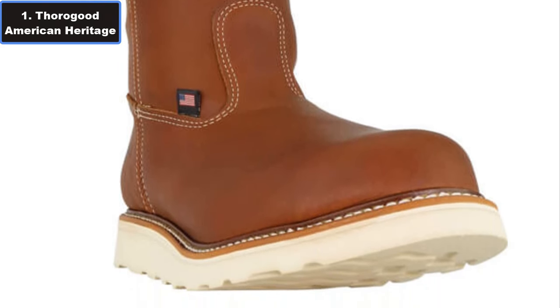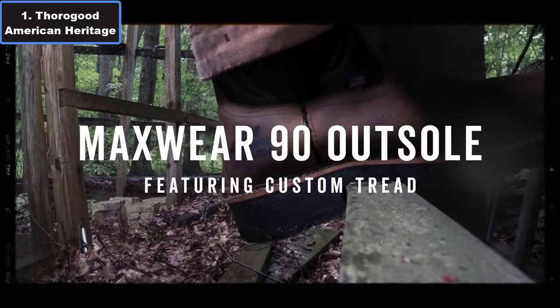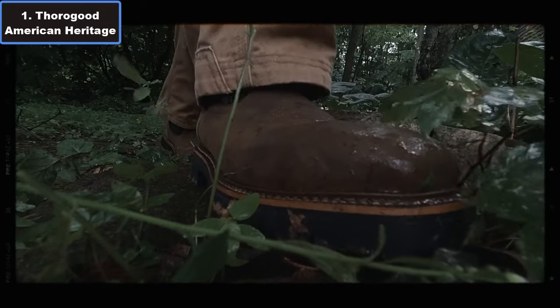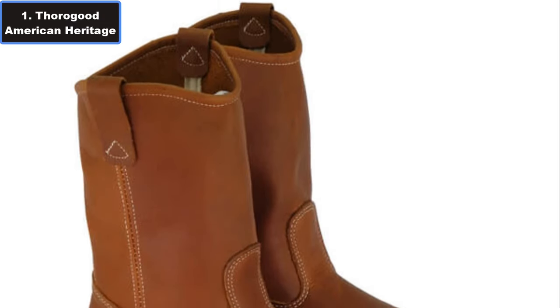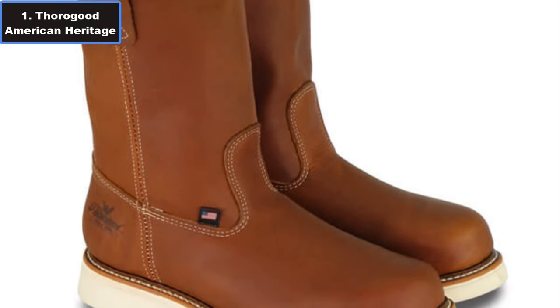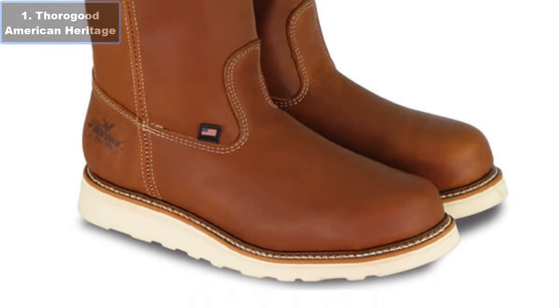In essence, the Thorogood American Heritage 11-inch steel toe Wellington boots combine craftsmanship, functionality, and style, making them the go-to choice for individuals seeking the best in full-on work boots. For more details, click the video description links.